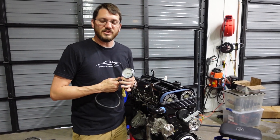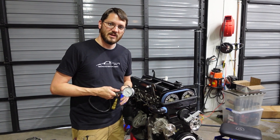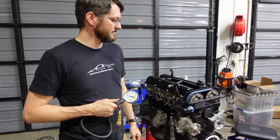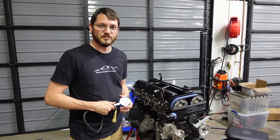Good deal. That was an easy way to check the compression while it's on the engine stand without having to buy any special tools. As long as you have a flex plate and a starter, then you can check it on the stand — of course, with a battery and some wires. It's good to go. Thanks for watching, like and subscribe, comment, and come back for more. I appreciate it.